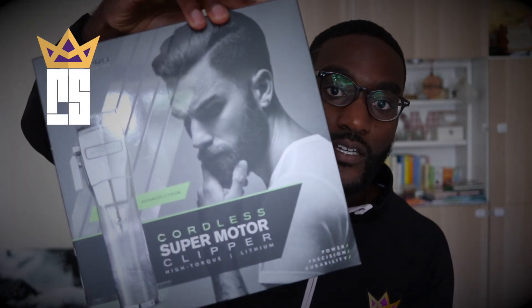I bought the Babyliss Pro Cordless Clipper. This is an unboxing video, though I've already unboxed it and been using it. From my understanding, this is a different version to what the US has — I think they have the Pro FX. This is the UK version, and I've had it for a week and a half and it's literally amazing. I feel like — how did I not know this was such a great clipper?